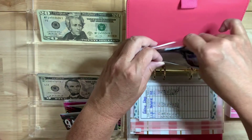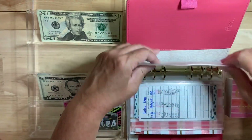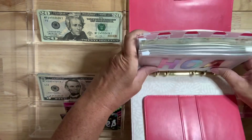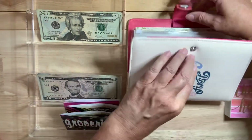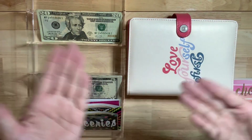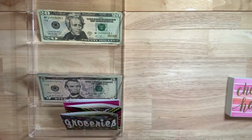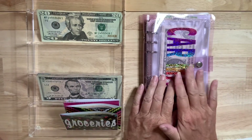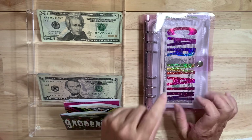Believe it or not, that $577 would be enough to pay one month's car insurance — because I insure five drivers. The average is each driver is around $100. Okay, next — last but not least — this is the short-term sinking funds binder. These are for things that money can go in and out of more frequently.